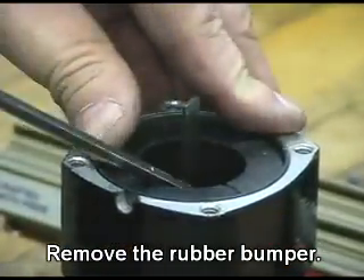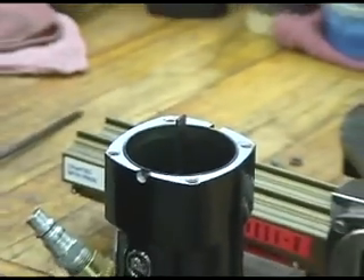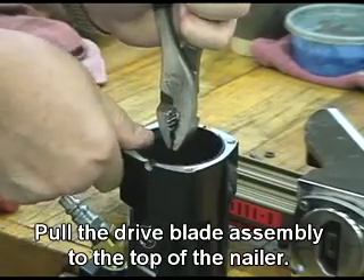Remove the rubber bumper. Pull the drive blade assembly to the top of the nailer.